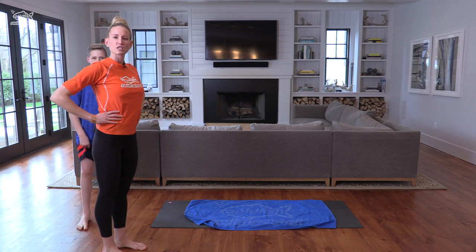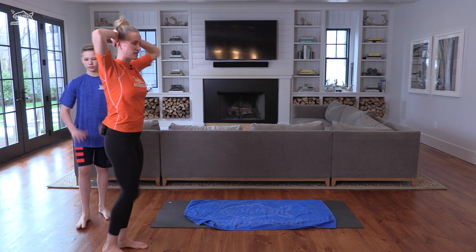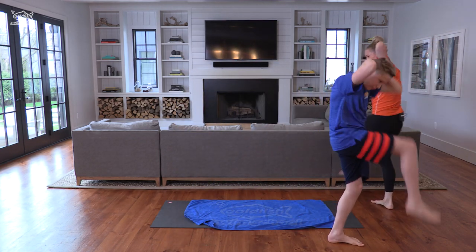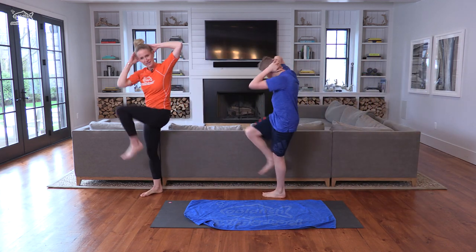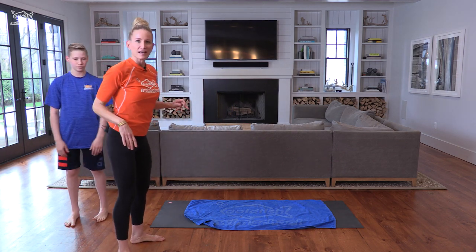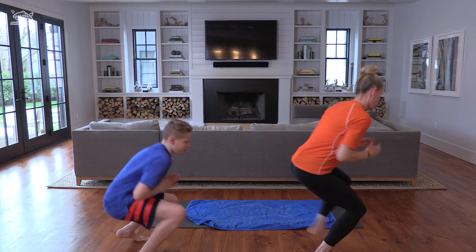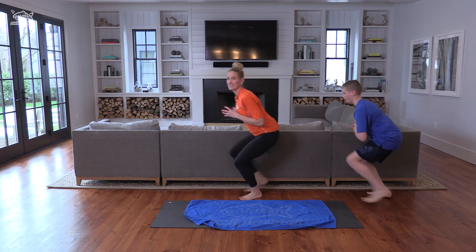Now we're going to do some crunches — ab crunches into our knees. Hands behind your head, and we're going to cross over to the opposite knee like this. This is going to warm up our abs and our core. We use our core a lot in swimming, so we want to make sure it's all warmed up and ready to go for this workout. The last thing we're going to do is our waddles. We're going to squat down like a frog and waddle to warm up our legs, our hamstrings, and our glutes. We'll call this a frog waddle.